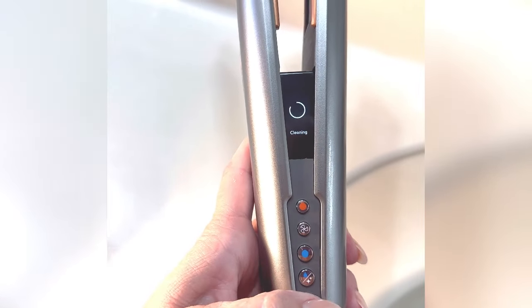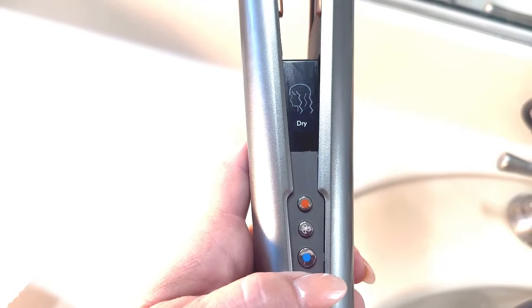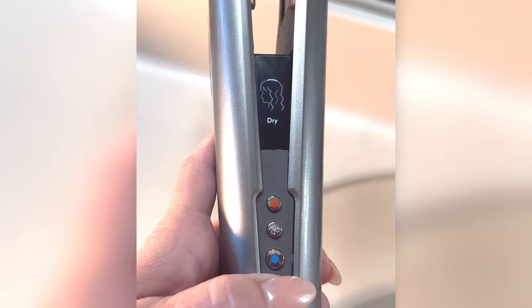When you power it on it heats up really quickly and then it's ready to go. You can choose between wet and dry, but the great thing about this hair straightener is that you can both dry and straighten your hair at the same time.